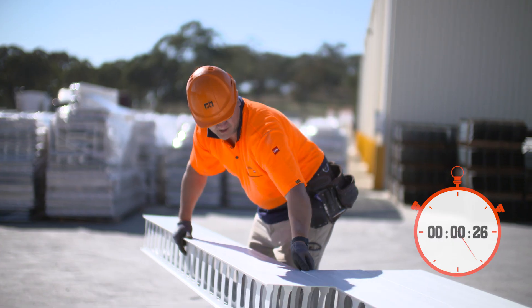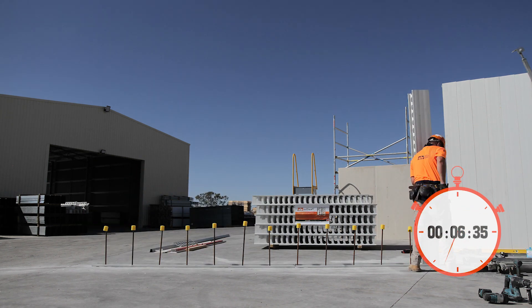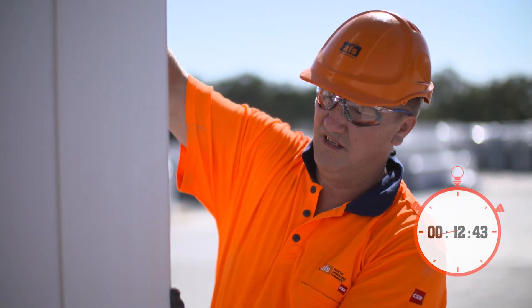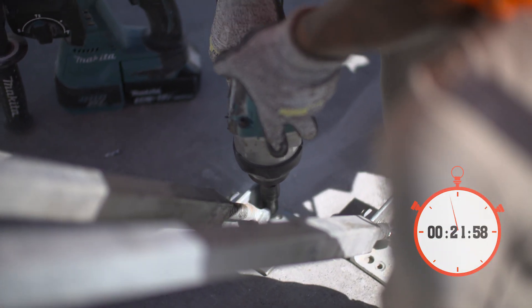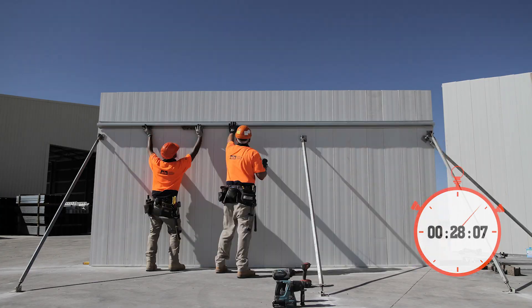With ReadyWall, lay your ReadyWall 200 bottom floor track over your starter bars, then install the first ReadyWall 200mm panel onto the floor track. Brace the first panel, then plumb and level the wall. The second panel is then clipped into the first panel. Brace the panel, then plumb and level the wall. This straightforward process is repeated to 5m.